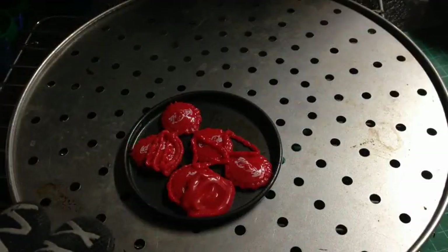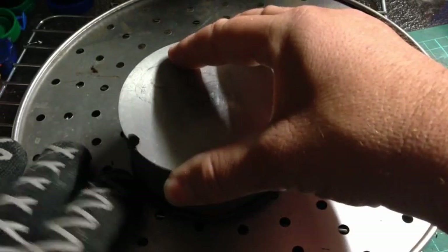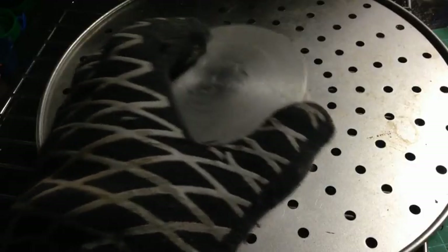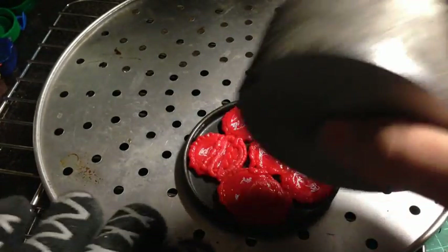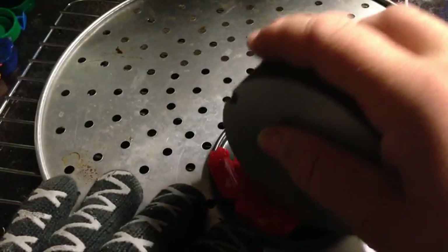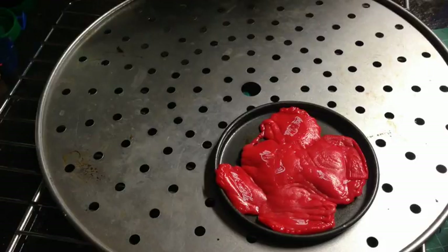I've just taken our Coca-Cola lids out of the oven. What we're going to do now is press them flat. Didn't quite work — my block doesn't fit in. But they did work; they will go flat. We're just going to have to find a bigger room, a bigger one for that to fit in.